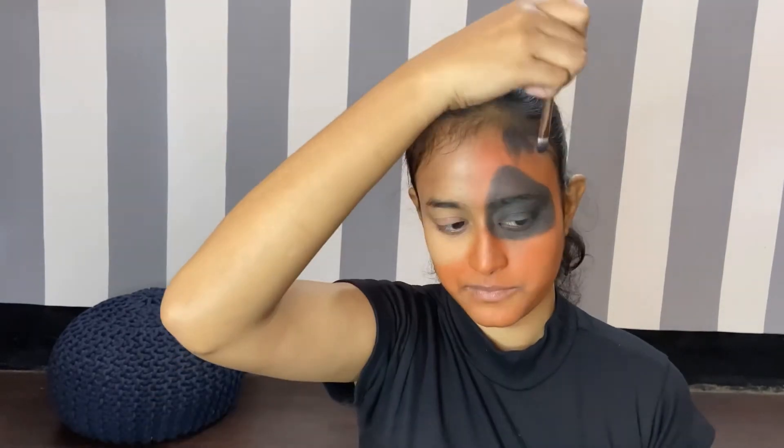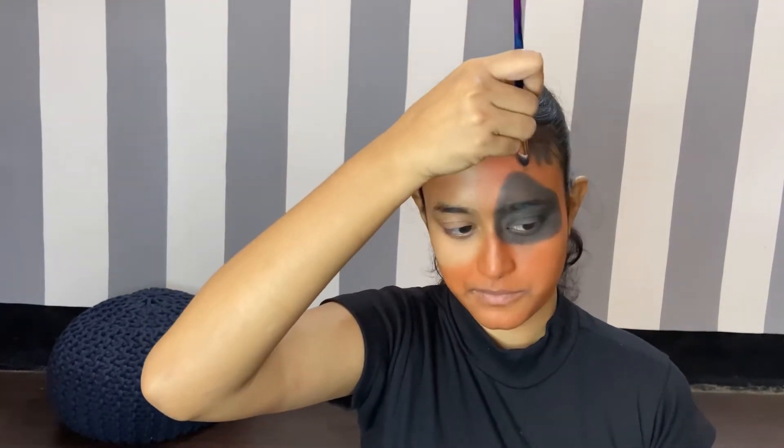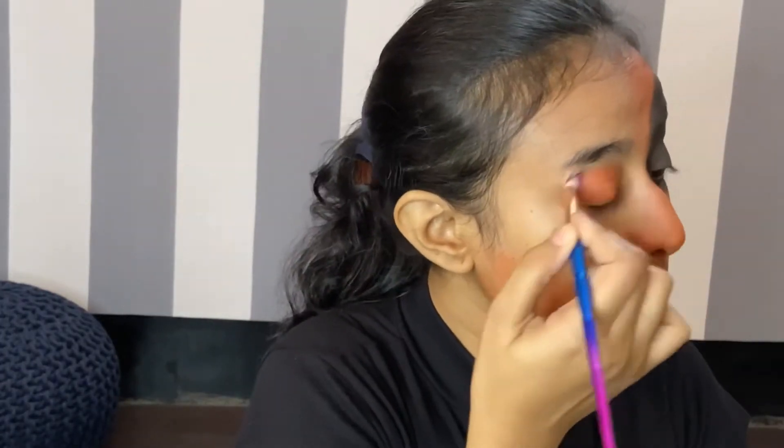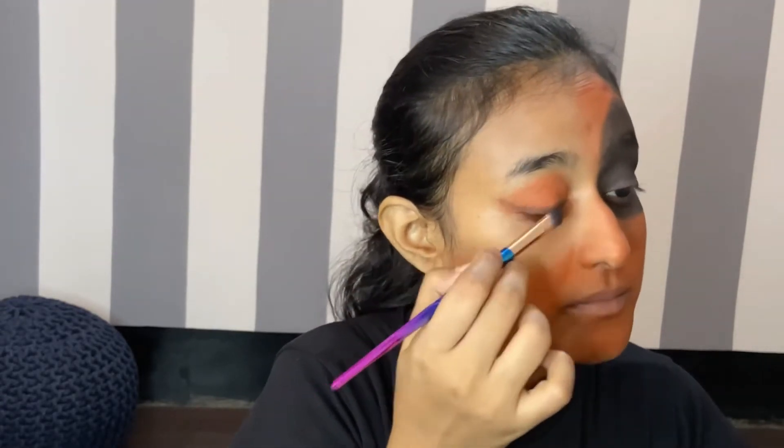Here I am just giving some easy designs with my eyeshadow brush. For the next eye I am going to use the same orange eyeshadow and blend it properly, applying the same color on my lower eyelid as well. I'll just brush off the extra fallouts. Now I'm taking the same black eyeshadow and I'll draw an easy wing on this eye, also using my kajal so that the line is dark.